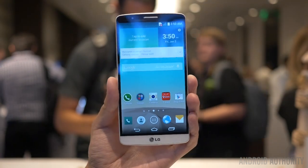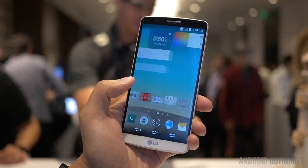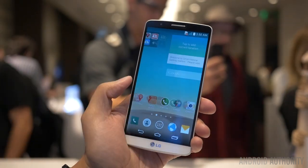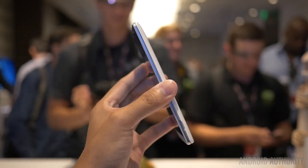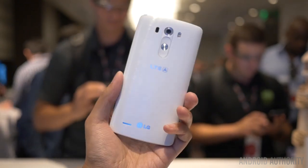Obviously, the hero of this device is right on the front, which is the 5.5-inch display that has 2560 by 1440 resolution, making it a 2K or Quad HD display. But before we get to that, let's take a look at the general design. LG's signature button layout returns once again as the volume lockers and the power button are on the back, and this is pretty much the main reason why the sides happen to be so thin.